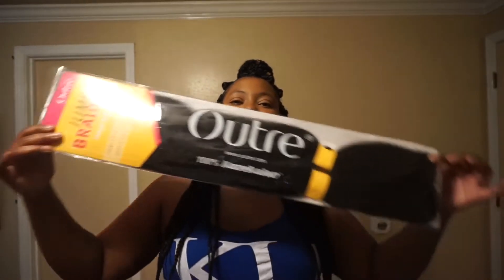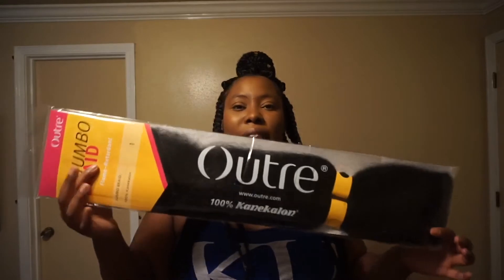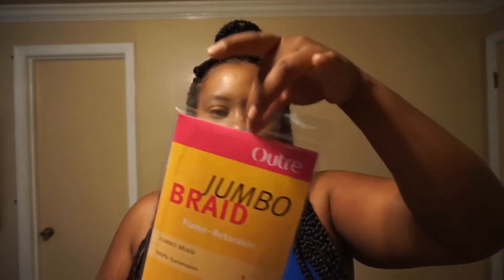I bought 10 packs of it and it's fairly long hair. When I started with the hair, because my braids are huge, I would have only been able to get two braids out of each pack. I didn't want to buy more hair and I didn't want that many packs of hair in my head. So what I did was I cut the hair in half — there's a rubber band that separates the hair — and I'll show you guys that clip.